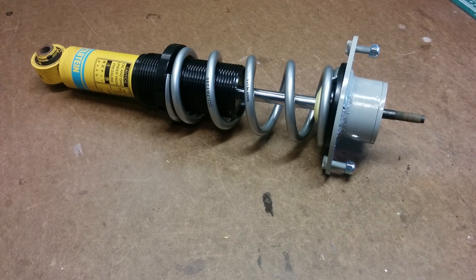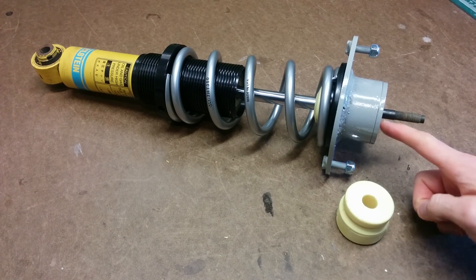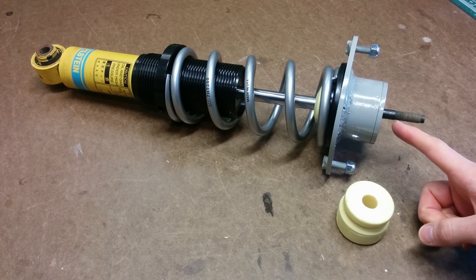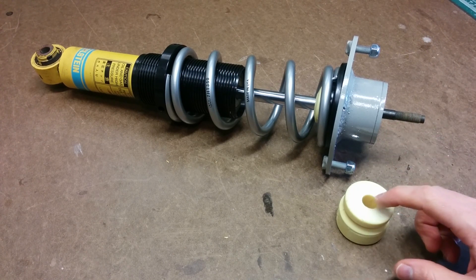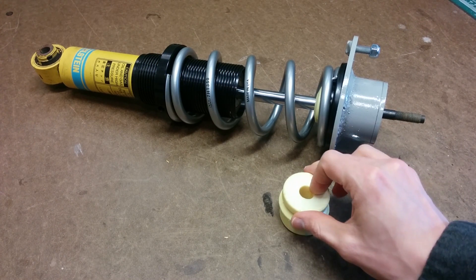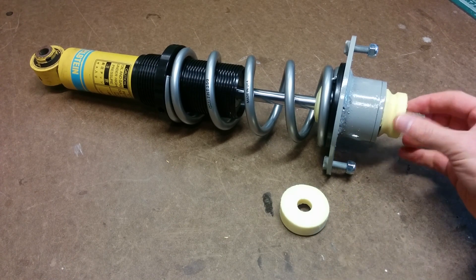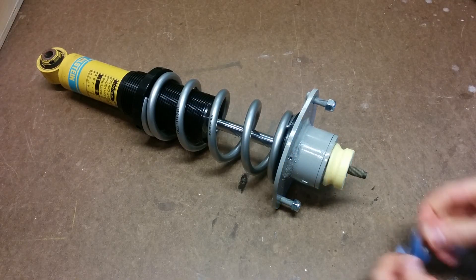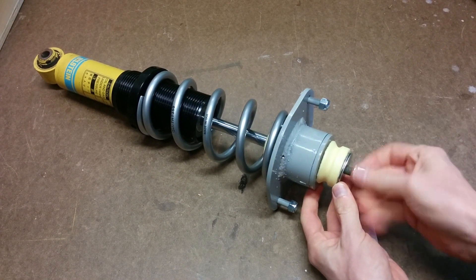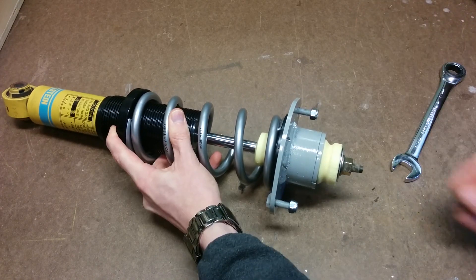Once you have the top hat on, take what's left of your bump stop and cut another disc out of it — at least enough to cover the shaft section that has no threads — so we can thread a nut on there without it bottoming out. This will also help reduce noise and vibration by acting as an upper top hat bushing. Cut that off the rest of your bump stop with a hacksaw and slide it over. To finish it off, add a couple more fender washers, the nut, and the jam nut.